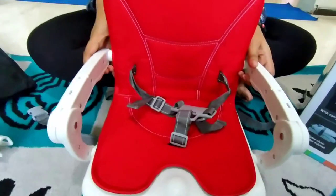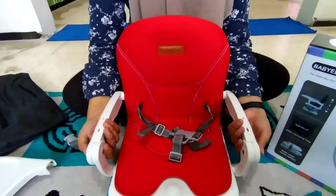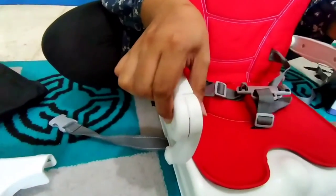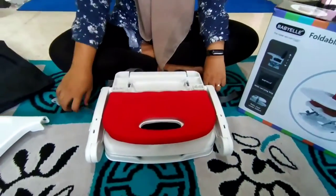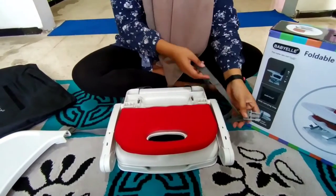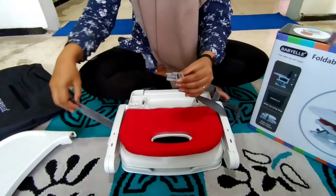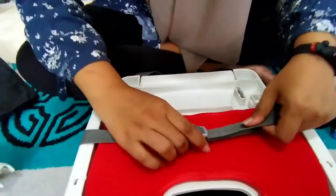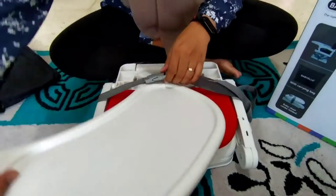Untuk di bagian alasnya ini juga gampang banget. Di bagian kanan kiri untuk pegangan ini sudah ada tombol, jadi tinggal dipencet aja ya Bunda secara barengan, lalu dilipat seperti ini. Untuk mencegah kursinya kebuka lagi, kita pasang pengamannya yang tadi, seperti ini, lalu ditekan lagi. Ini hasilnya ya Bunda, gampang banget ya Bunda.